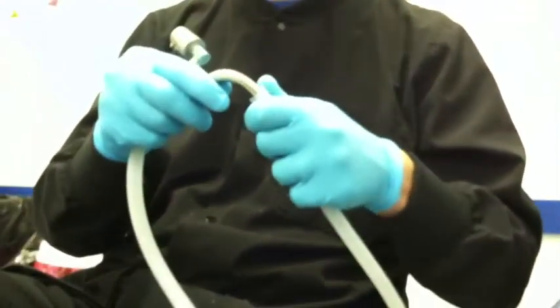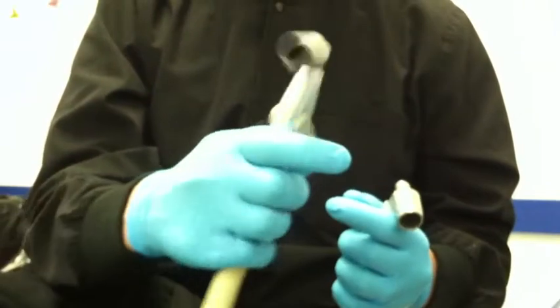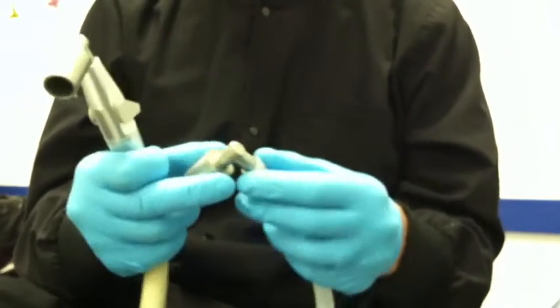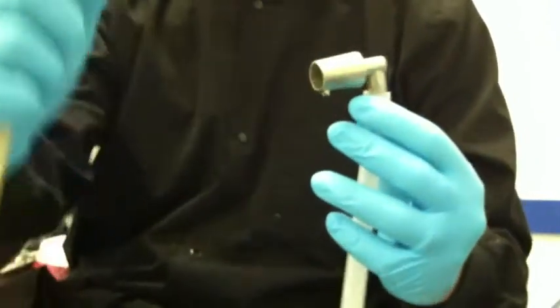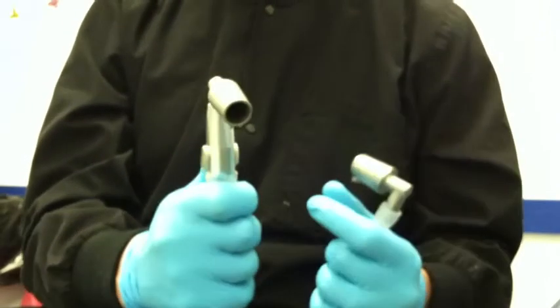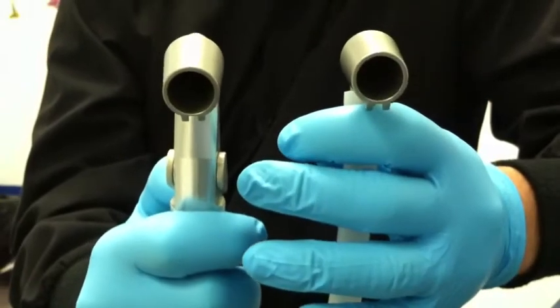I'm just going to compare it so you can see the difference in volume. I've got two HVE valves right here. I'm going to put the first one in. I have the Kona adapter attached to the HVE valve directly, which works fine. But some people were asking about having something like this, so that's why I decided to make it.